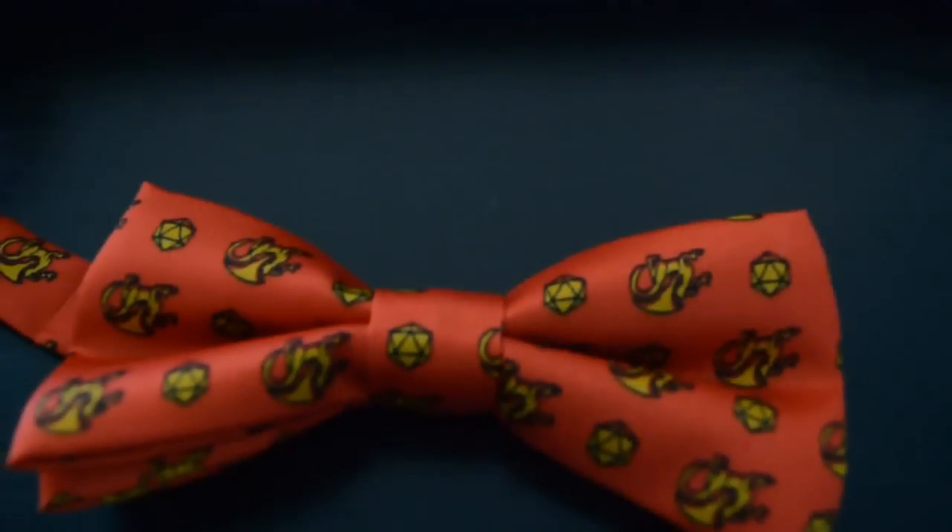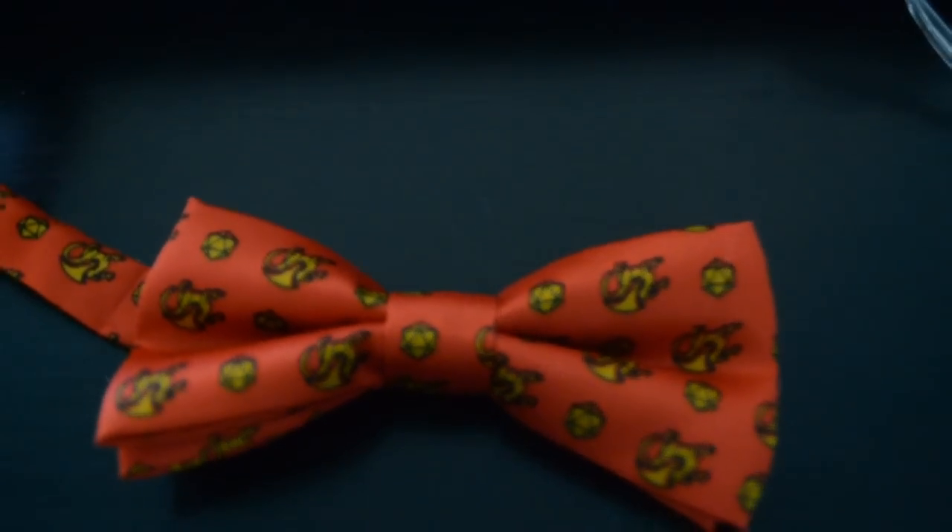There's a bow tie. I don't wear bow ties so this is going to be cute — it's a bow tie with little dragons on it. It's really cute. I don't know anyone that would wear it and I won't wear it either, but it's really cute. I have a box of things I don't keep personally from Loot Crate that I give to friends, so it's going in that box.